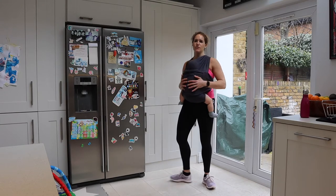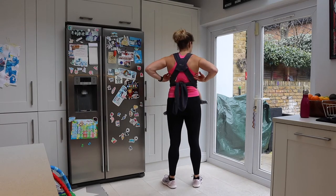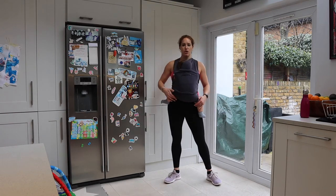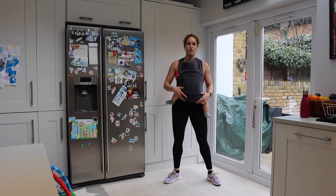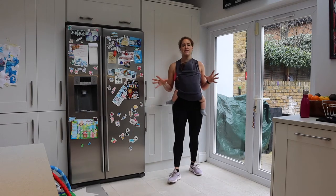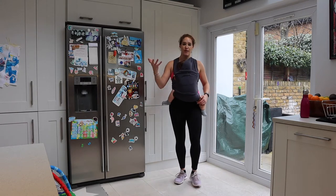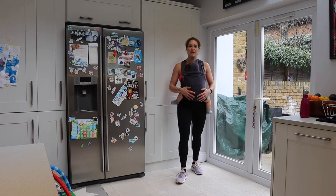This one is a nice soft carrier and it's tightened around the back. According to the NICE guidelines, you want to make sure that you can kiss your baby's head. But if you have any concerns about how your baby should be in your carrier, just check with your carrier provider or check with the NICE guidelines.